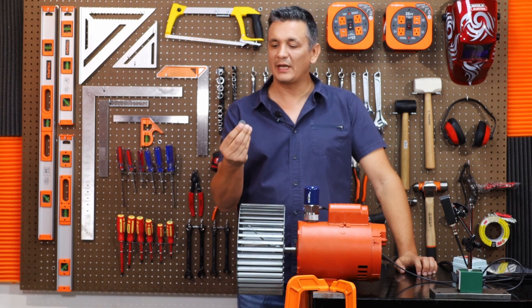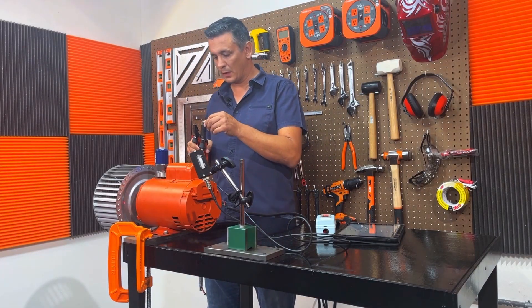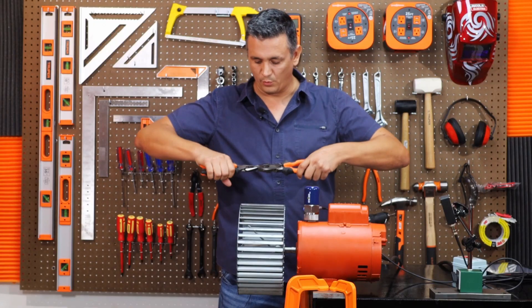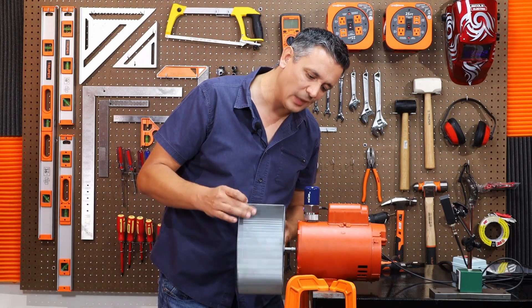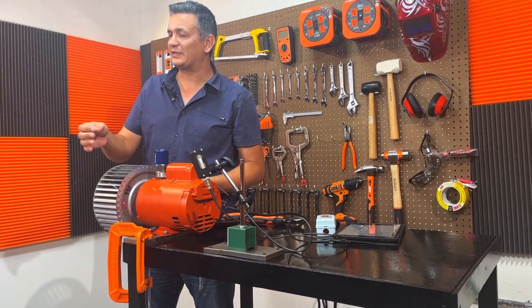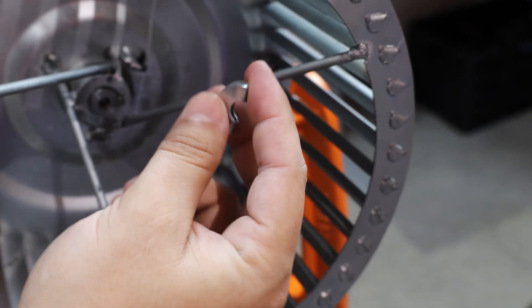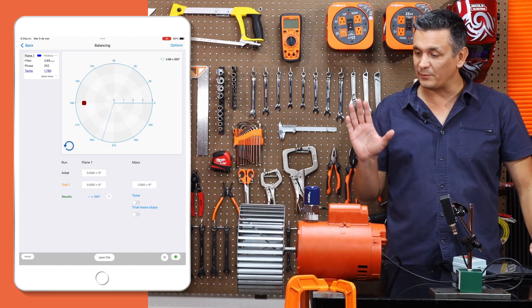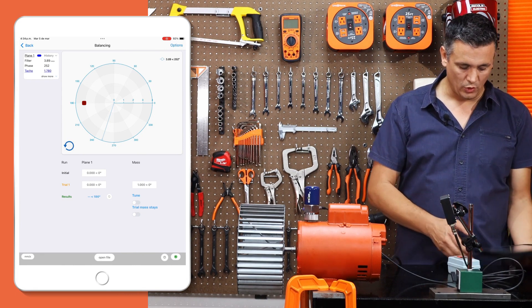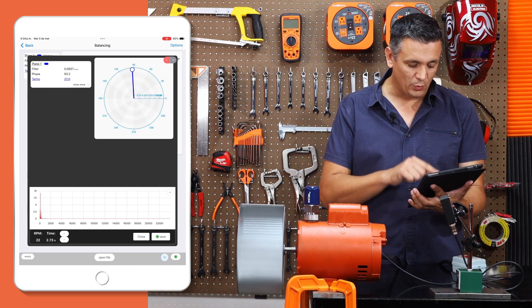Now we need to insert a test weight into this turbine. We insert it as a test using either a small sheet or, in this particular case, a washer that we will fold in half in order to securely attach it to the fan and ensure that it remains in position. We're going to place it at zero degrees, which is the same mark where I put the reflective tape. Let's proceed with the second run, the test run. Once again we open our real-time measurement window and now we can clearly see that the vibration has increased significantly compared to before, indicating a notable change in the measurement.